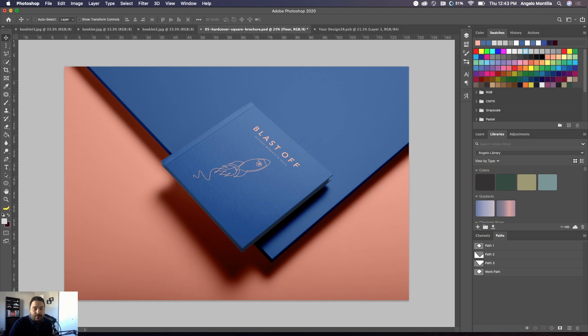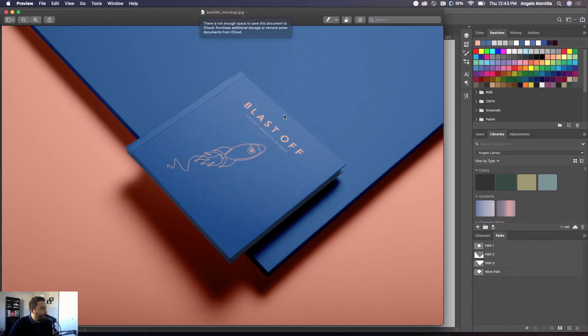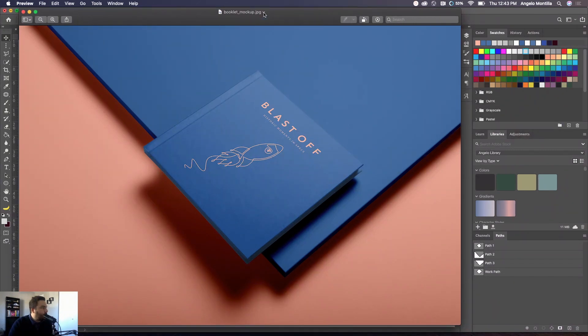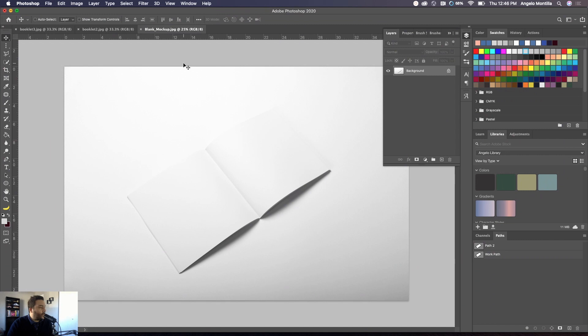Open that file and there you go — that's the JPEG version. If you're emailing this or putting it on your website, that obviously looks a lot better than just having the raw cover as a JPEG. Now I'm going to show you how to create your own mock-up based on your own image.